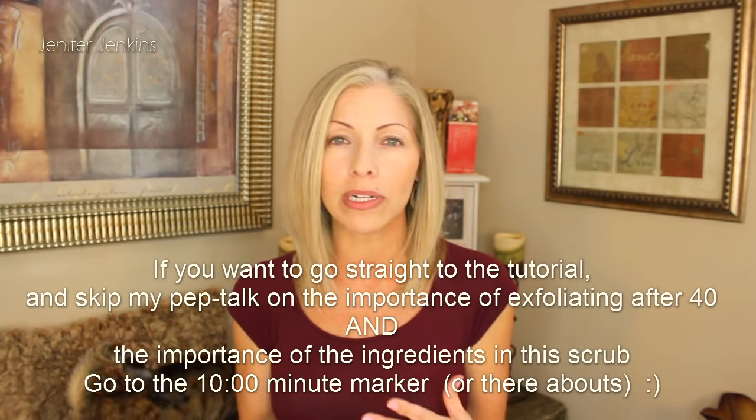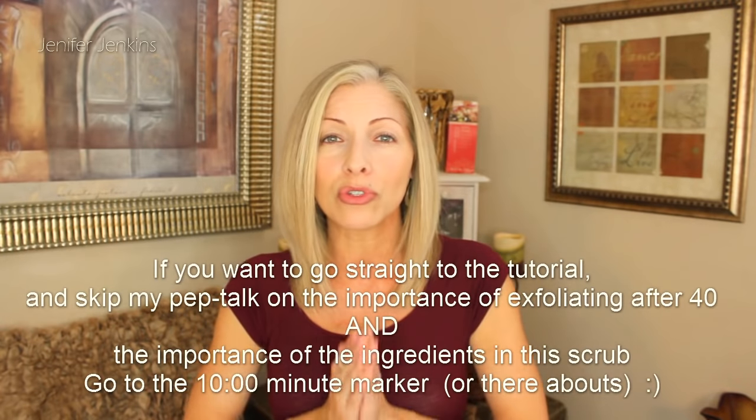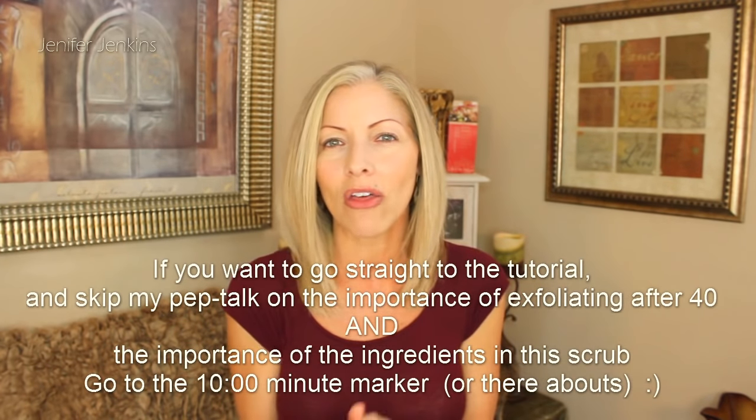I wanted to preface this video with the fact that I'm constantly changing up my skincare routine. I feel like that is extremely important because as we get older, we naturally build up tolerances to certain things, and I feel like we can build up a tolerance to certain skincare products. Plus I feel like we need to use so many different things to address all the issues that we have with our skin. So when I find stuff that works and I'm really excited about it, I will always keep those in my rotation.